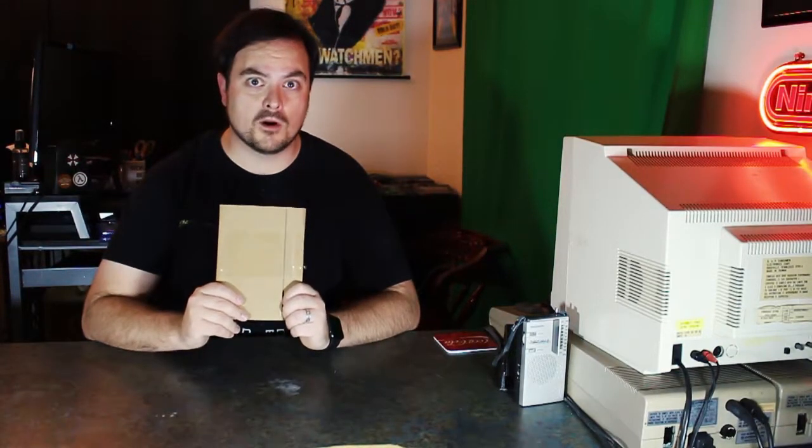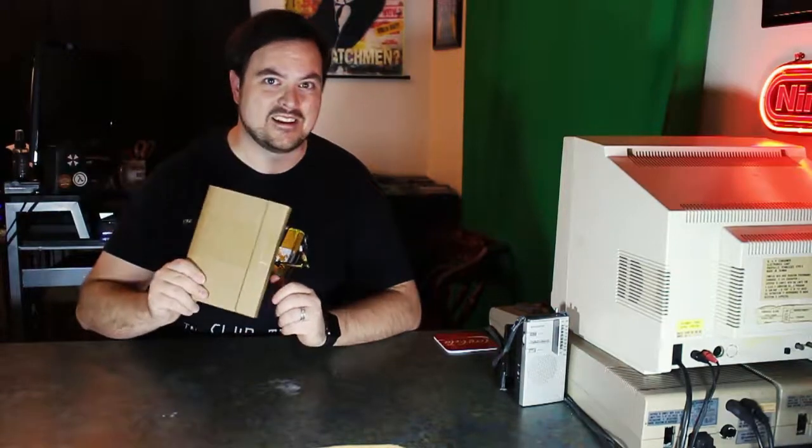Welcome back McGee TV viewers. This time I've got a very special limited edition PlayStation 4 game that I'll be unboxing. I can't wait to show it to you, so let's dive right in.